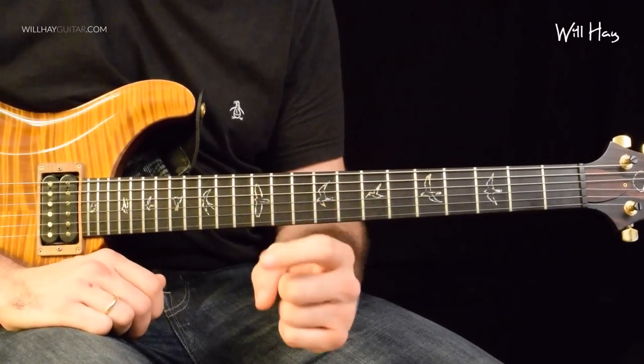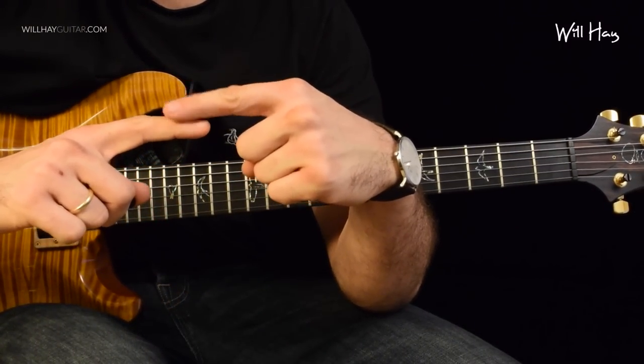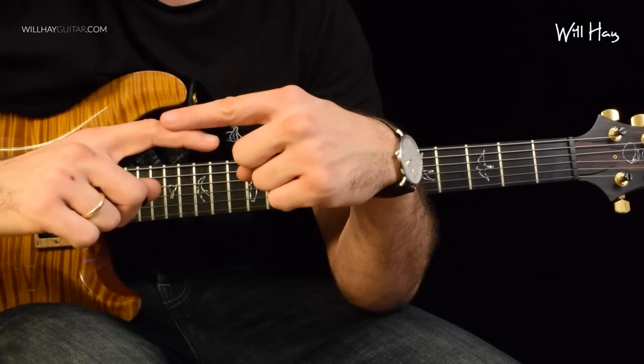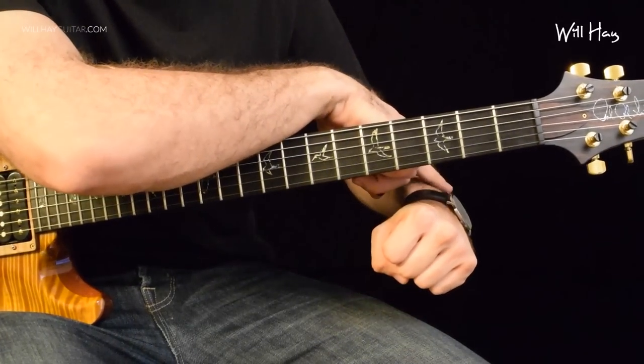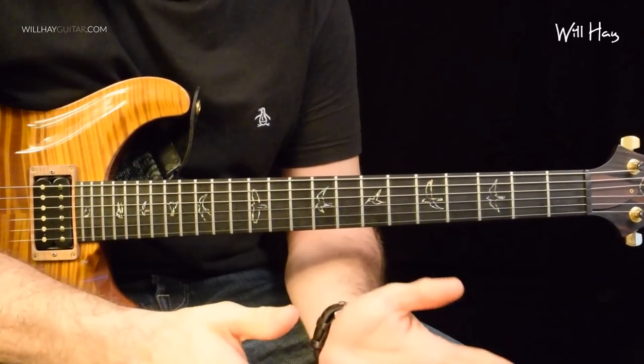Very quick tips on hammering on. Try and land on your fingertip as you come down on the string, not flat. If you're flat, you're probably going to hit the strings beneath it and you lose a lot of energy that's transferred. You don't see boxers punch with straight arms as they hit — they punch with curved arms. All the energy transfers down. So similar principle. It's all just physics.